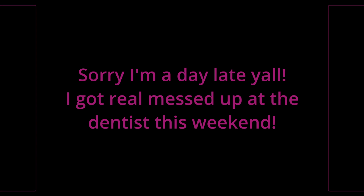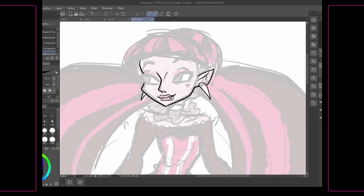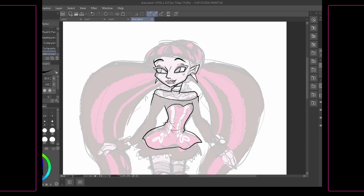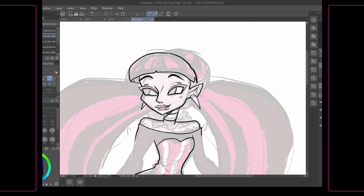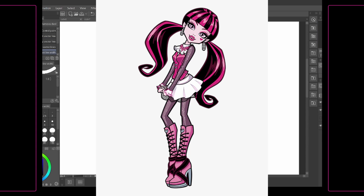Y'all, this girl Draculaura was a lot more of a challenge than I ever thought she was going to be. Like, she has the most simplest design out of any Monster High character — even out of the main cast, she's really simple. But that simpleness... like, good god. How do you top that? She's just fucking perfect, y'all. She's fucking perfect.